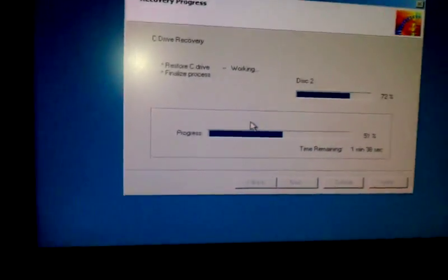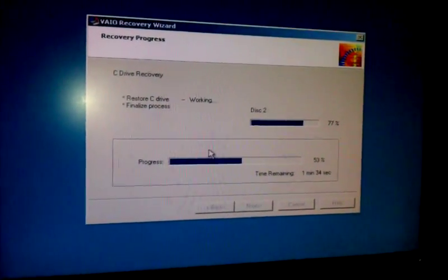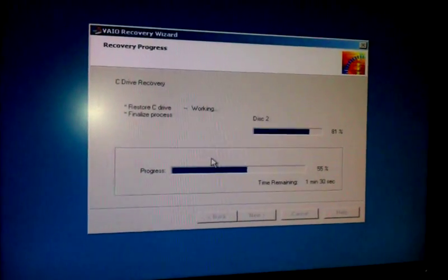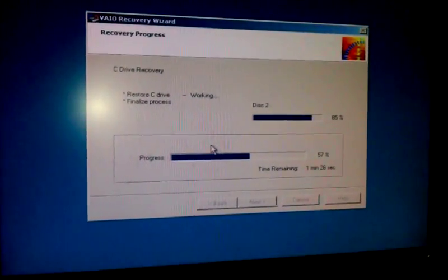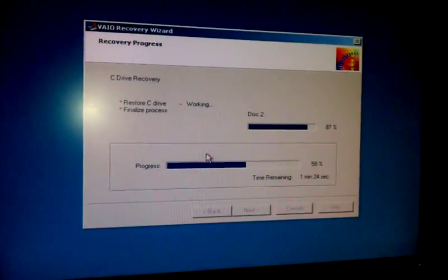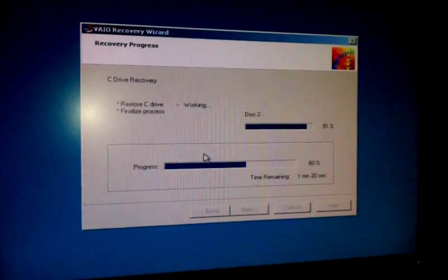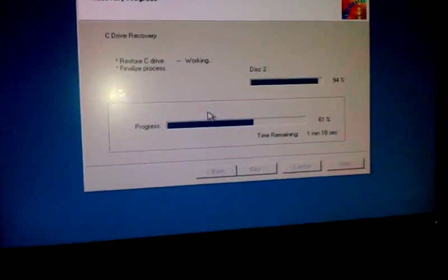This process is pretty quick and after that you're going to follow some steps again, like I said. Those steps will be to make sure you're setting up the time and timezone, and then internet connectivity. So let's wait a little bit — it's almost done.